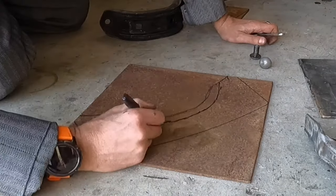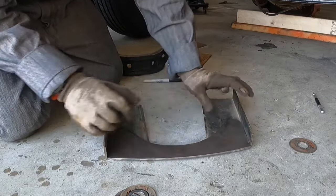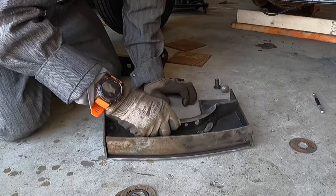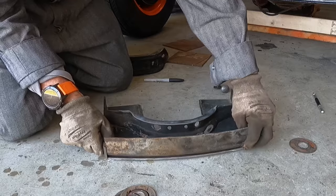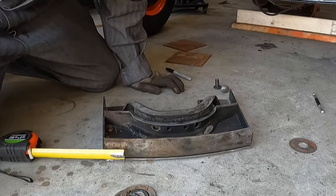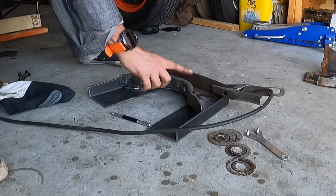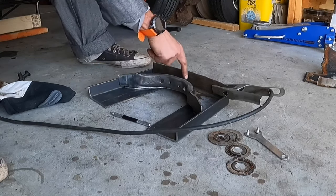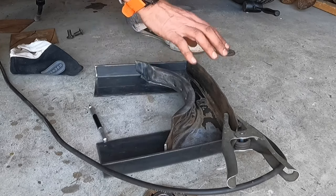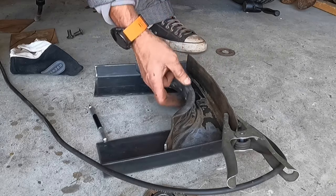I think that'll work. Okay, let's see how we did. We have our bracket, we have our spacer. If everything lines up correctly - bracket all fits, slides in nicely. So I think we're ready to start tacking some stuff together. I'm going to start by welding this piece to the spacer bracket in the middle, because there's a hole here in this piece that I'm going to put a little rosette weld in to hold it to the spacer bracket. Then I will weld the spacer bracket to this, and once I have that welded together I will weld this and the spacer bracket to these drop pieces.